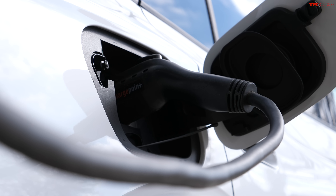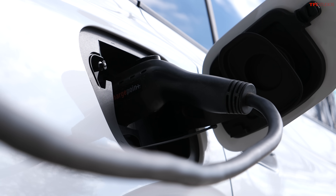What if you live in an apartment building and don't have access to regular power? What if you live in the city and have to street-park your car and can't plug it in overnight? How do you charge out in the wild? Let's find out.